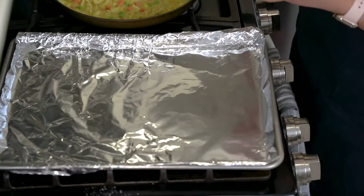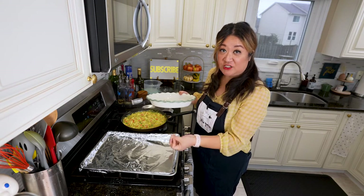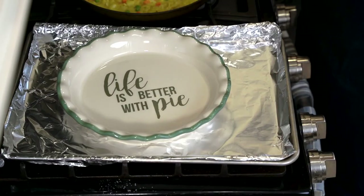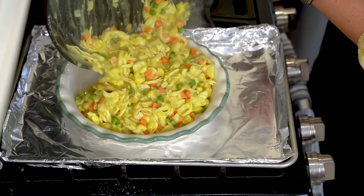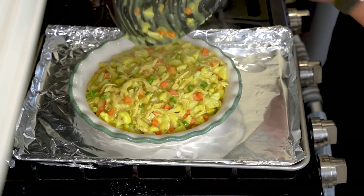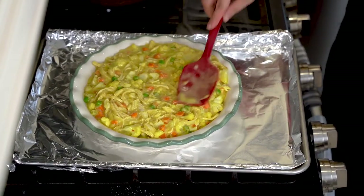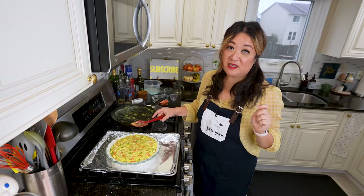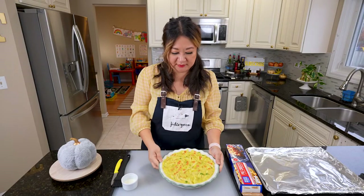I've put a foil-lined sheet pan underneath to catch any drips from the oven — foil is just for easy cleanup. When putting the pie plate in the fridge, you can just put the pie plate in directly. It's best to have a deeper pan; this is the only pie plate I own. Let it cool for a bit on the counter, then throw it in the fridge, take a 10-minute break, mix it around, and make sure the filling is cool.